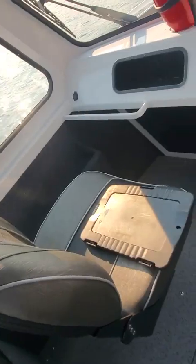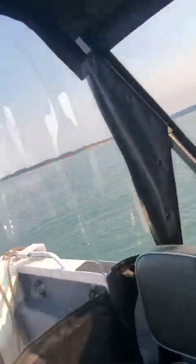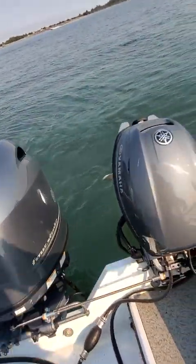You've got storage under here, storage underneath here, and up in here — that's your fish box, which drains straight out. That lower hole on the outside of the boat is the through-hull drain for the fish box. These are total tops, as I said.